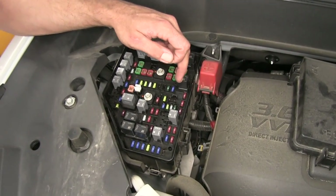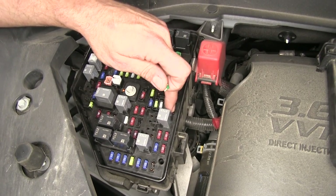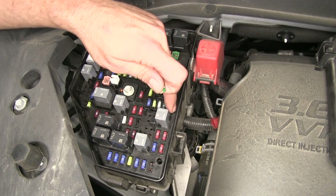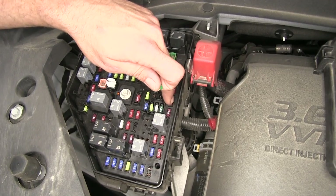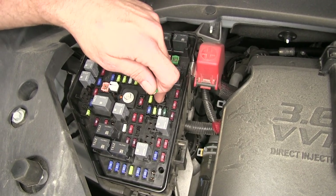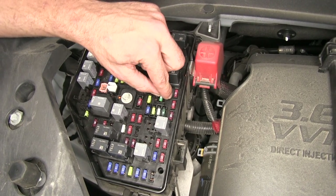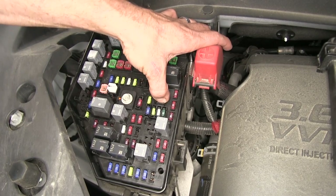Now we can grab our 30 amp fuses. We want to come just a row over from that first 10 amp we installed behind this relay. There's going to be another 10 amp there, and then we'll come straight to the passenger side from there. We're going to have the F30 location and the F34 location — drop those in.